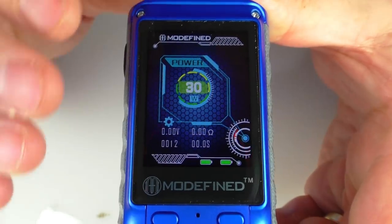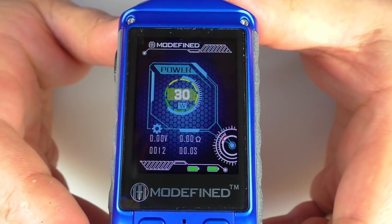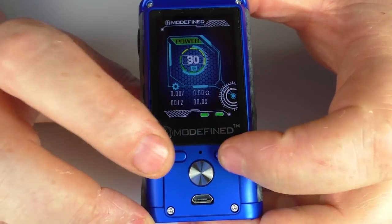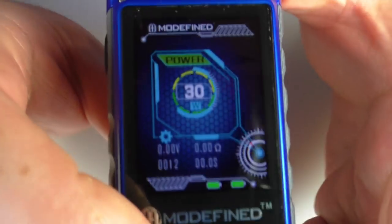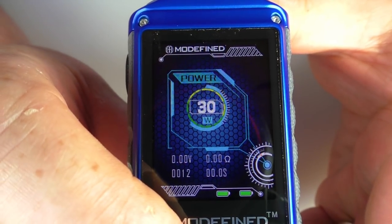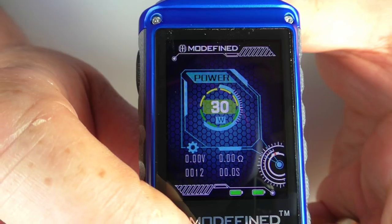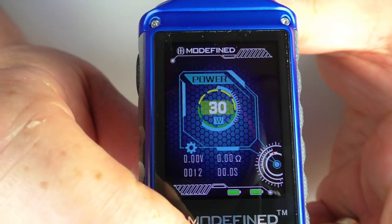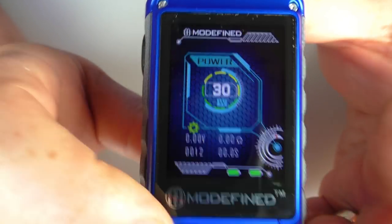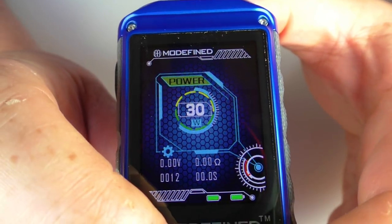There are many customizations you can do to the screen, so if the default look doesn't appeal to you, don't worry — you can change it; there's a different theme available. Using the up and down buttons, if I click once you can see I've started at the bottom where the little cog is flashing. Moving up I can adjust my wattage, and move up again to change other settings. Each press of up or down takes me to a different point on the screen.